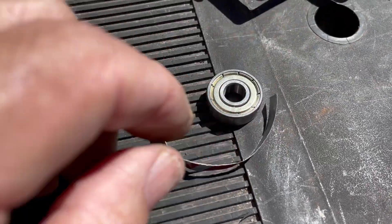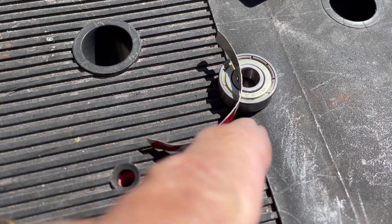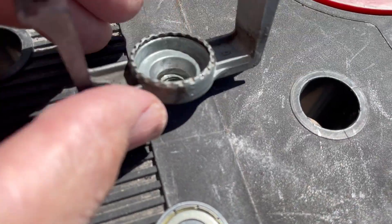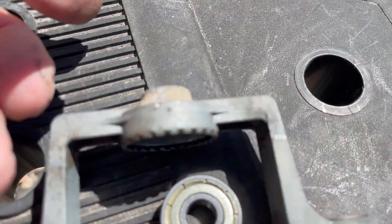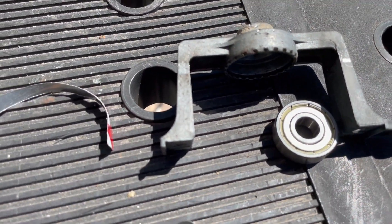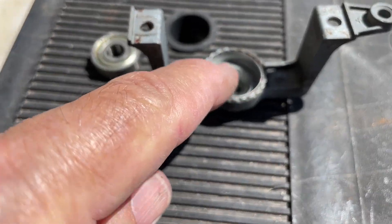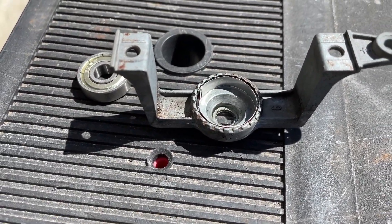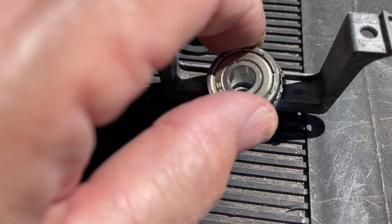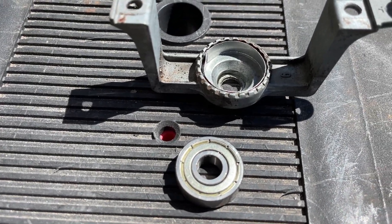So I took a piece of beverage can and made an aluminum shim to put in there. I put that Coca-Cola can shim in there and now I can put the bearing in there and it'll be just a snug enough fit that it won't spin in operation.